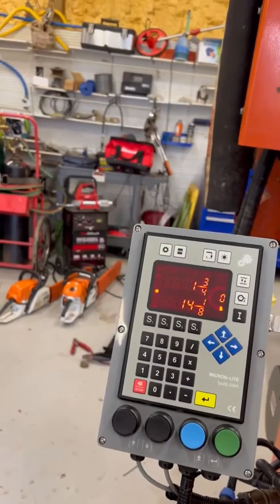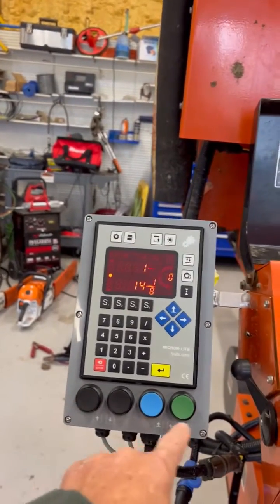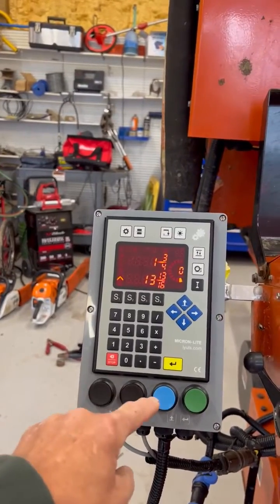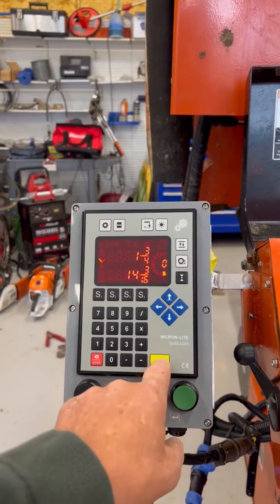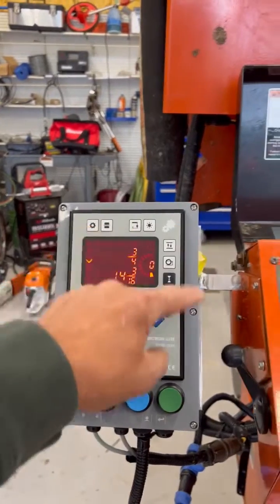I'm going to be posting other videos, but you'll see there are some buttons here on the bottom that they've added for convenience: raises the mill up, lowers the mill down, and also raises the mill up in small increments. This is your go-to button or your enter button — same as this enter button. This is your clear button. Some of these are other setup functions.